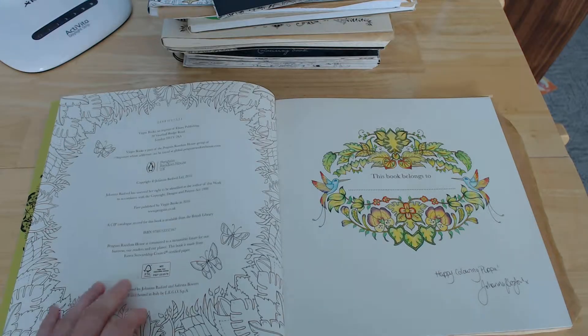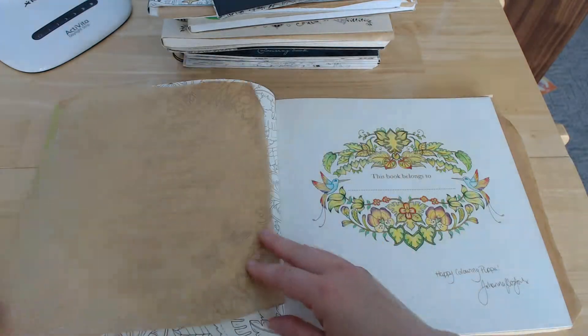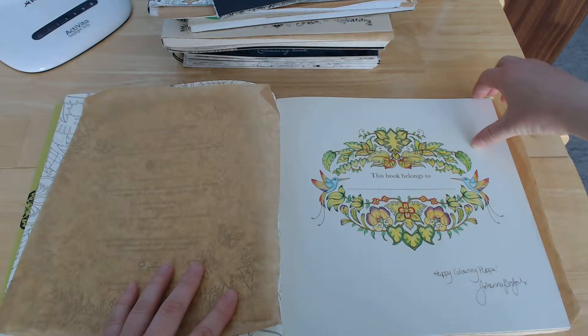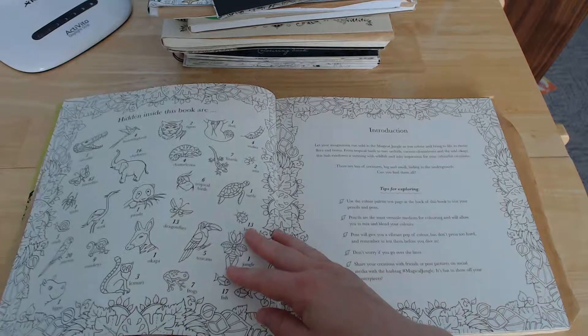As you can see I've got a signed copy of that one. And she spotted straight away what pencils I'd used, which I was quite impressed with.